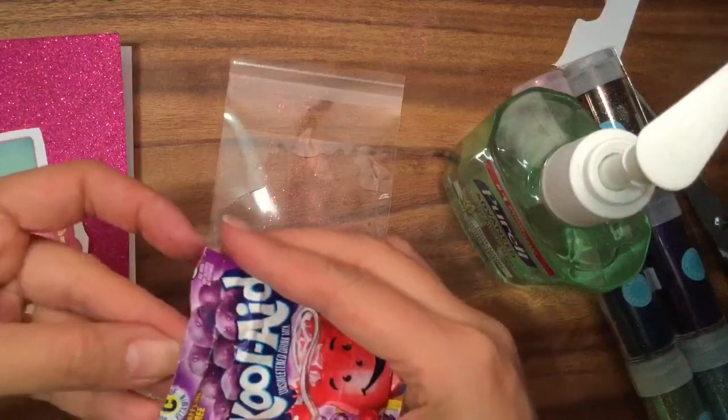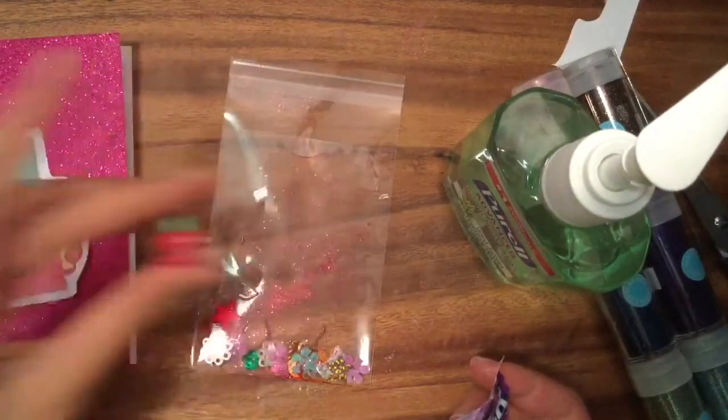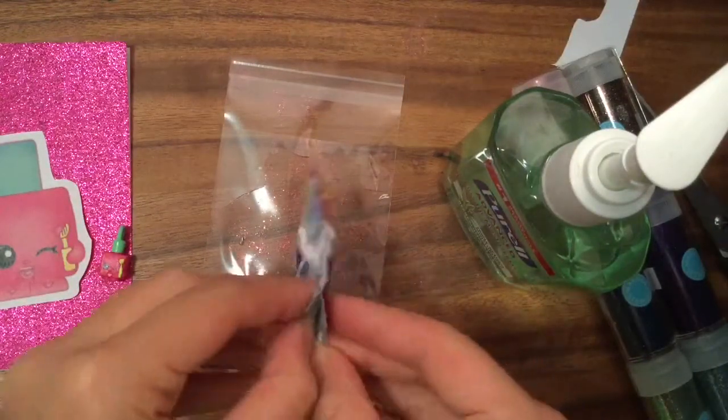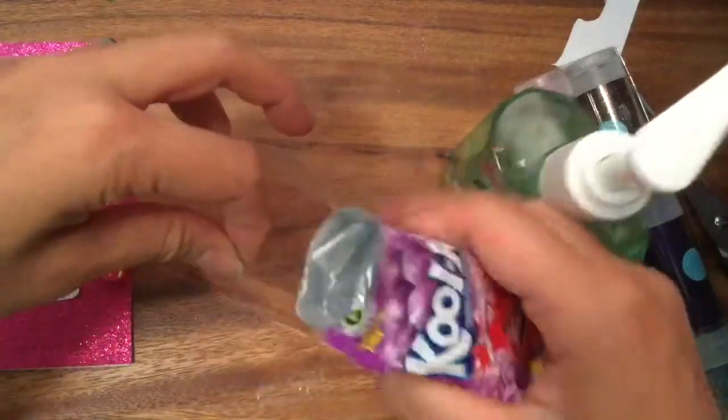I found my purple Kool-Aid! And while I was looking for it I found my little charm Poly Polish — so many Poly Polishes! This Kool-Aid will be nice — I love the smell of Kool-Aid, but we're not making it smell, we just want to make the gel a little colored to give it some contrast.